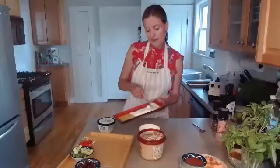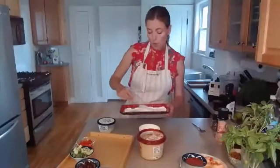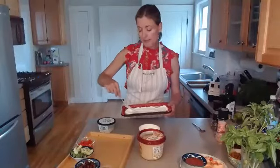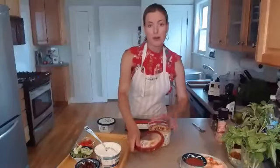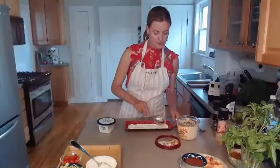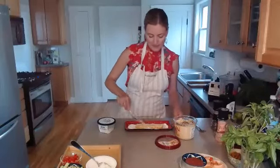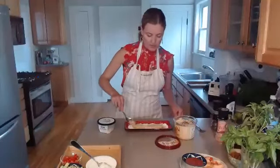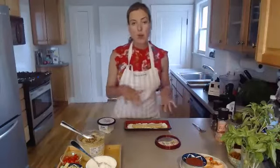If you're 100% plant-based, just skip the Greek yogurt. Next I'm going to add the hummus. For any Costco members, this big tub of hummus is on sale this month — it's one of my favorites. Just smooth that around on top, and now we've got two layers. Then come all the toppings.